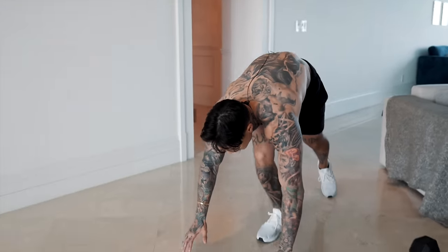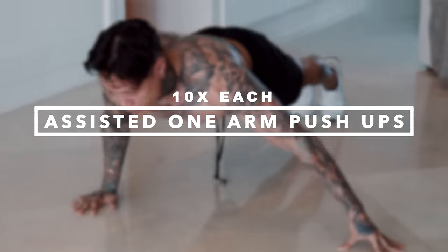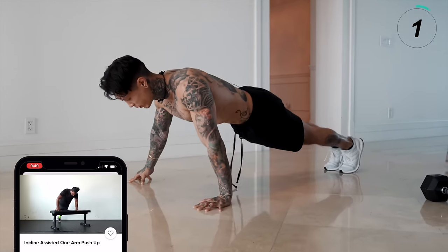Now we're gonna emphasize on each pec individually again with assisted one-arm push-ups. You can do this on an elevated surface for all my beginners. Everyone else, get down on the ground. We're gonna have one arm out, one arm pushing — 10 reps, both sides.